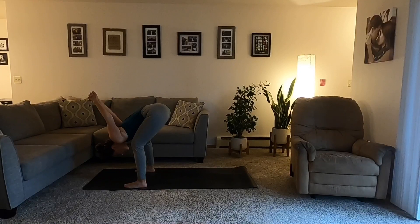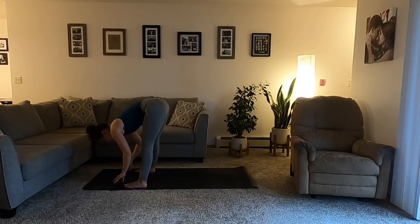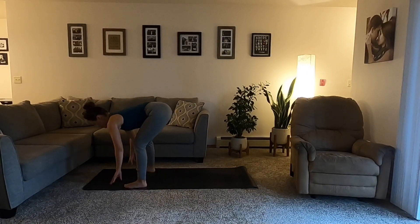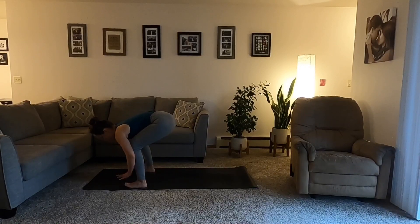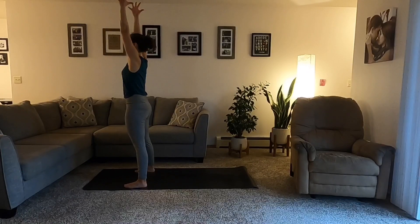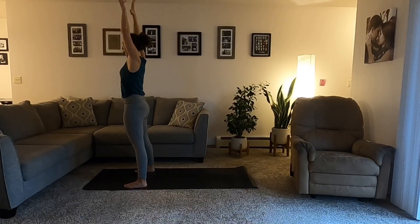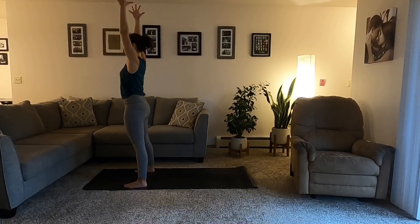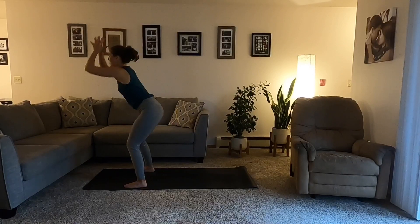Take one more inhale. Exhale, release the hands down. Inhale, halfway lift. Exhale, fold. Grounding through the feet — mountain pose, Tadasana — rise up. Exhale, cactus the arms, open through the heart. Inhale, mountain pose, Tadasana.